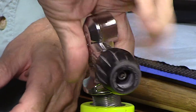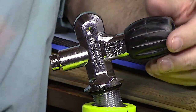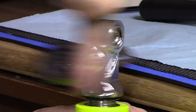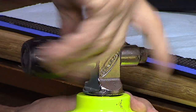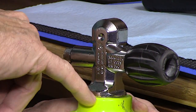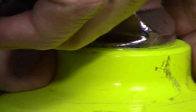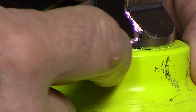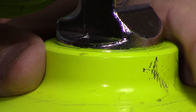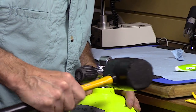Now put the valve back in. The threads are quite large so cross-threading is unlikely, but take your time - back it up until it starts to thread in, then thread it down until you reach the o-ring and it gets harder. The o-ring is being compressed. Watch for the tiny gap between the valve and the top of the aluminum tank - as you continue threading, that gap will almost disappear, and that's when the valve is meeting the tank. Don't go any further.